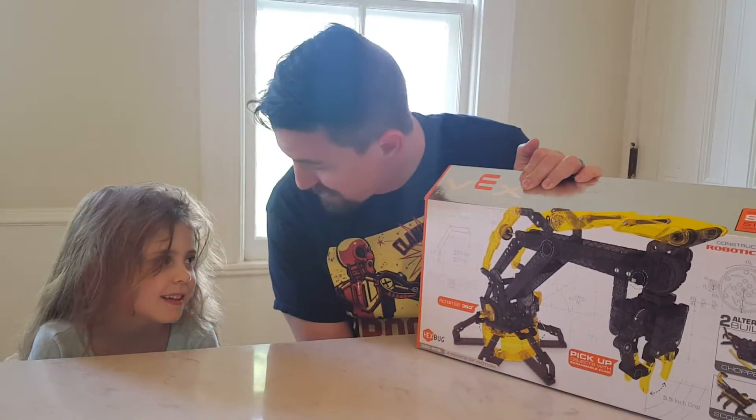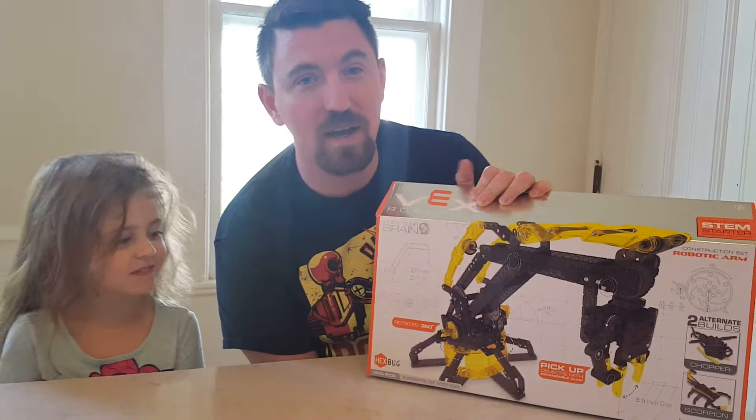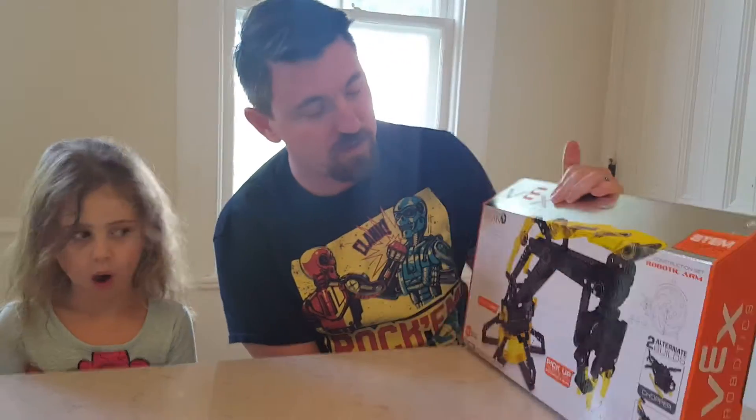Howdy! How's it going? Say hi. Hi! We're going to do an unboxing for Mamasmiths.com. That's M-A-M-A-S-M-I-T-H-S.com. Mamasmiths.com.